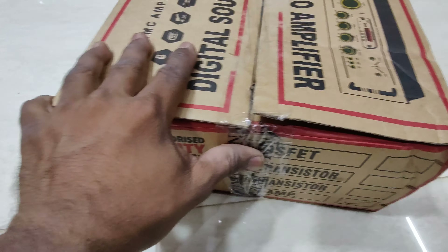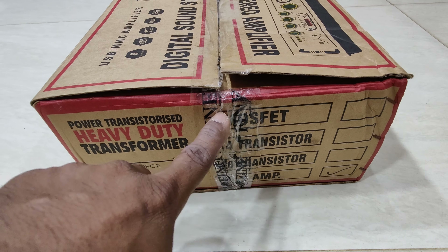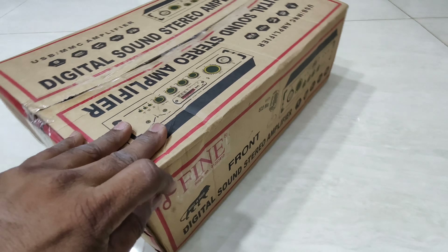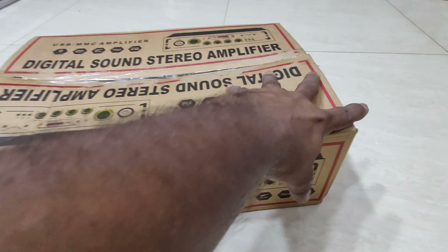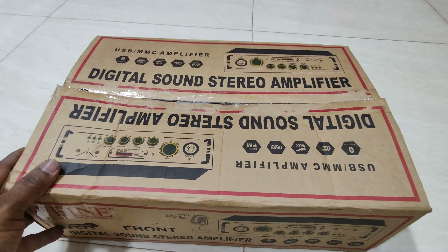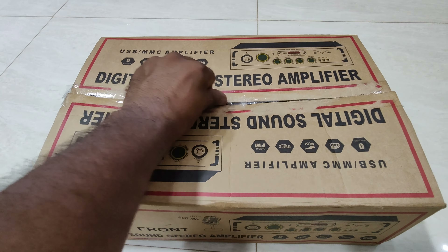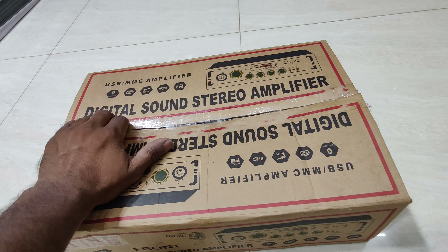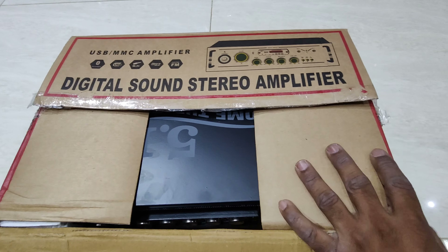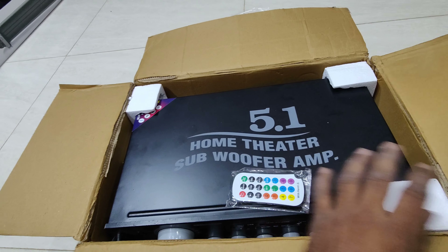This is a side-chooser. This is a heavy duty transformer. This is a MOSFET, a transistor and a transistor. This is a 5.1. This is a transistor in the box. This is a 5.1 — one home that is subwoofer amp.